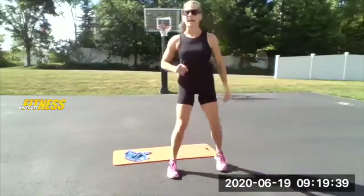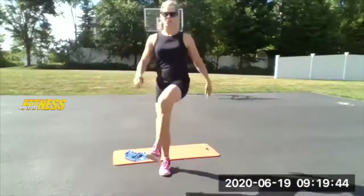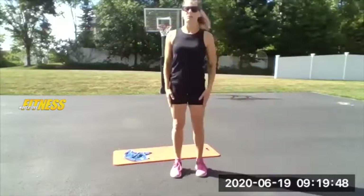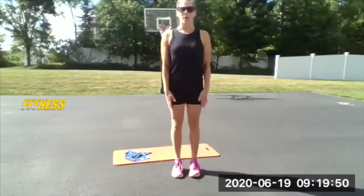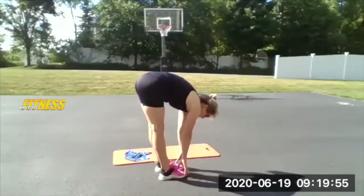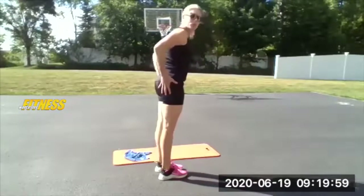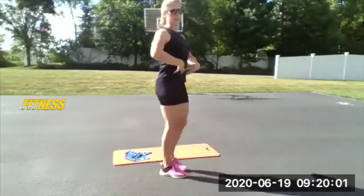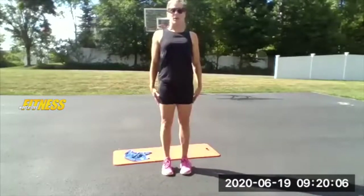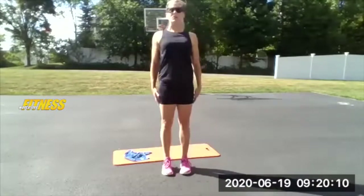One more to each side and last one. Bring those feet back together about hip width. Hinge forward and reach for the floor — hang out here for a moment. When you drive up, squeeze your quads, squeeze your glutes, squeeze your stomach, and stand tall. It's going to be a release and then stand tall and strong. Release and stand tall and strong.